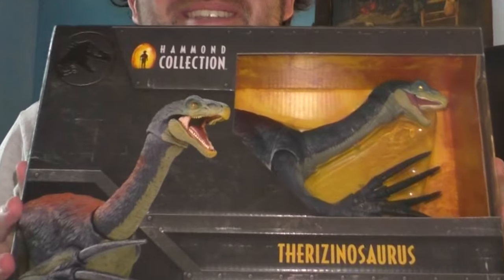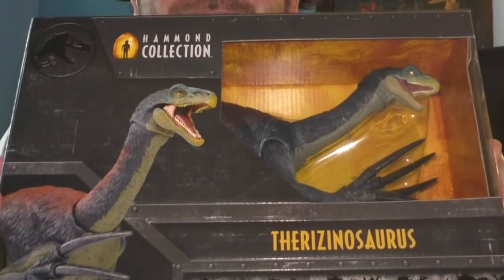Without further ado, let's get right to opening. Let's see what it is. I think I know what it is — I can tell by the design. I think I know what it's going to be. Yep, it is. Here it is: the Hammond Collection Therizinosaurus. Now I'm just looking for the T-Rex.